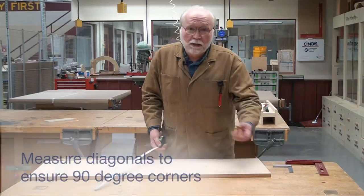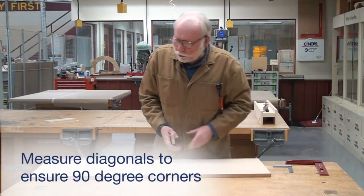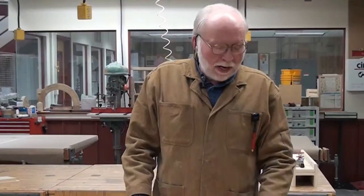So this piece is square — it's a rectangular piece. All four corners are at 90 degrees. So now we know that this piece of plywood is square, and we can use it in our project.